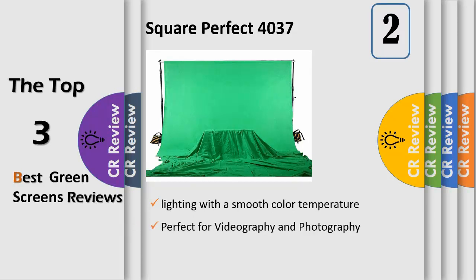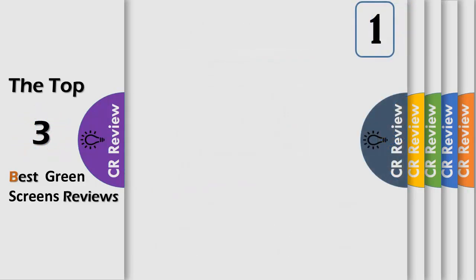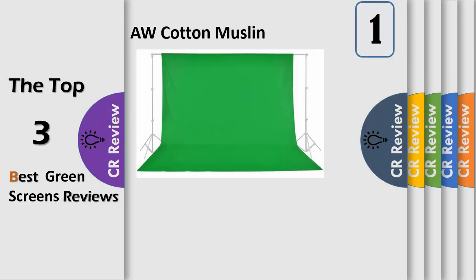Number two: this is a brand new professional true green screen chroma key background made out of 100% seamless muslin cotton, scientifically color-matched to chroma key green. It is perfect for videography and photography, digital masking, video TV production, independent filmmakers, churches, and more. We supply the highest quality 100% cotton green screen, perfect for the total spectrum of video and photographic applications.